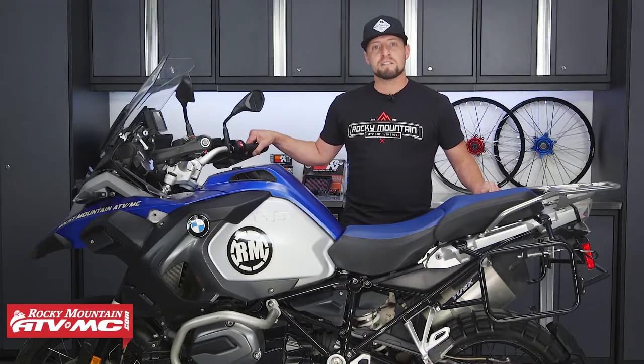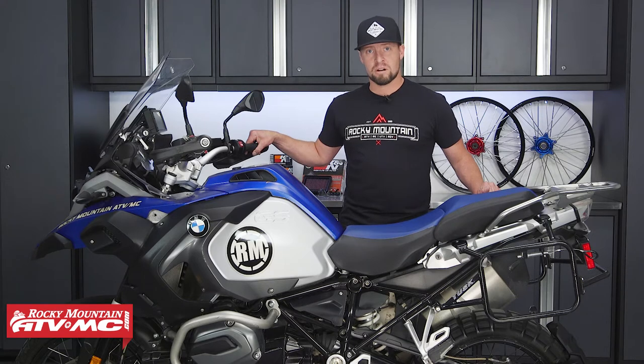Before we get started, these procedures apply to the BMW R1200GS and R1200GS Adventure models ranging from 2013 to 2018. So let's get started.